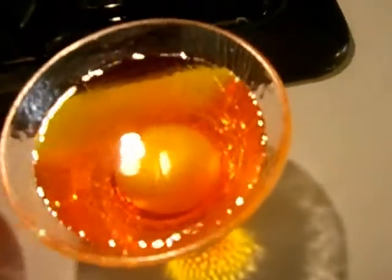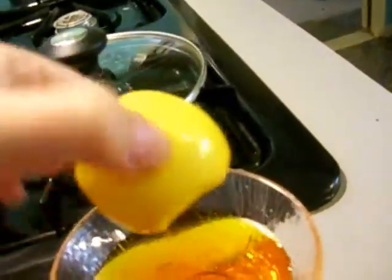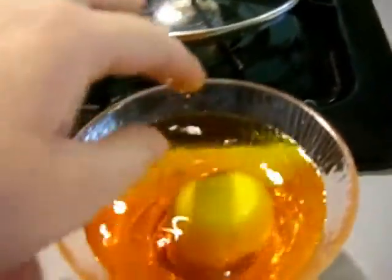Let's see how the yellow one's looking — it's done. Maybe we need another paper towel to put that on.